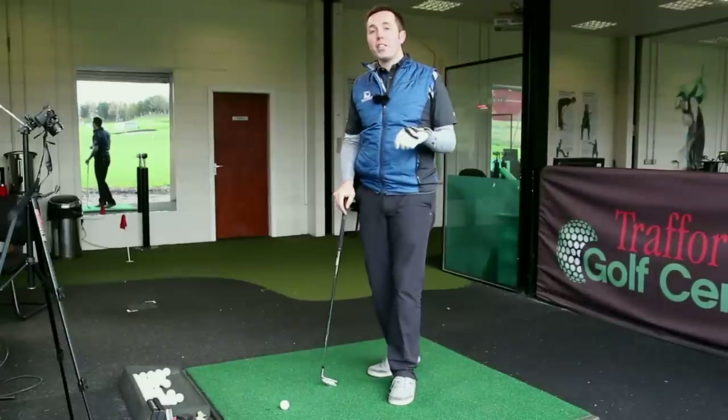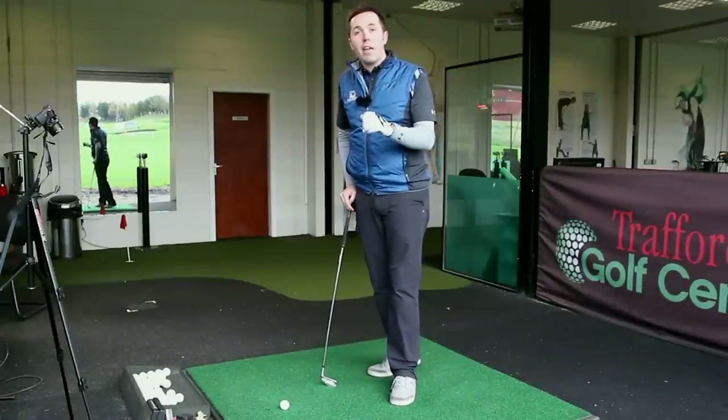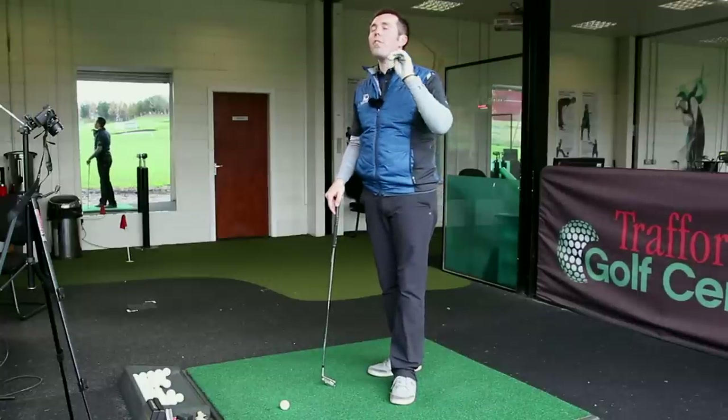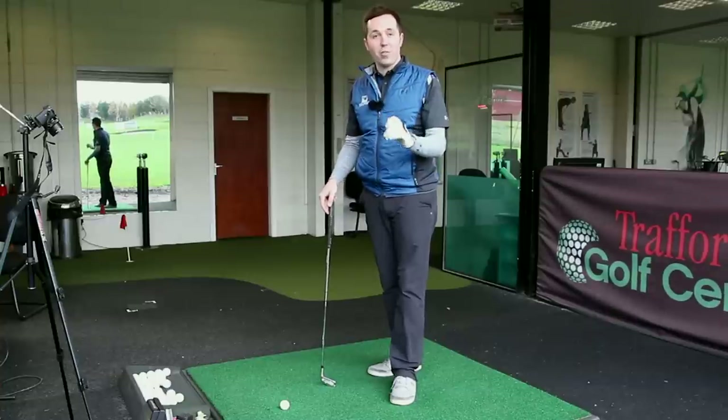Hi guys, my name is Rick Shields down here at Trafford Golf Centre, Manchester, and this is another episode of our driving range series about how you're going to get better through the winter, ready into next year. This is one of my most favourite drills ever — I love this drill and I use it quite a bit in lessons.